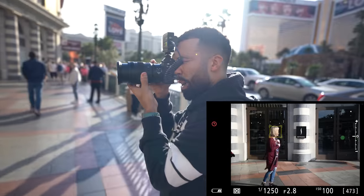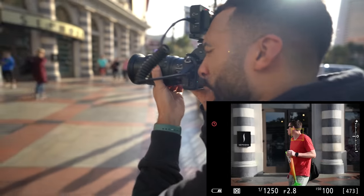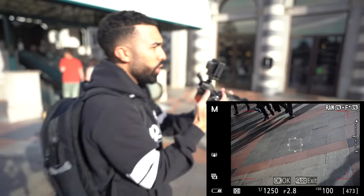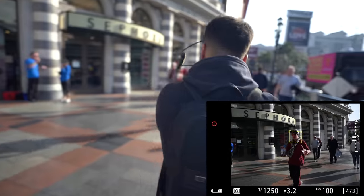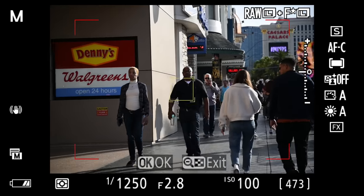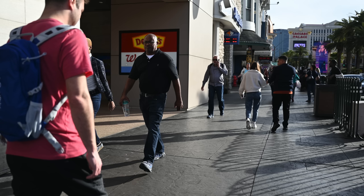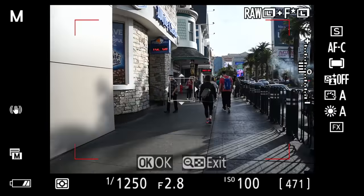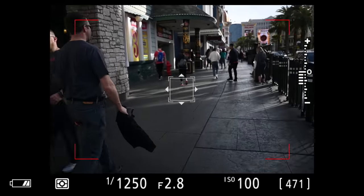I can grab onto a face and it just keeps tracking. But in a crowd of people, it will start to track different people — it's not perfect. If there is a crowd, it can jump between subjects. Even so, I can lock onto a specific person and it follows through the frame.